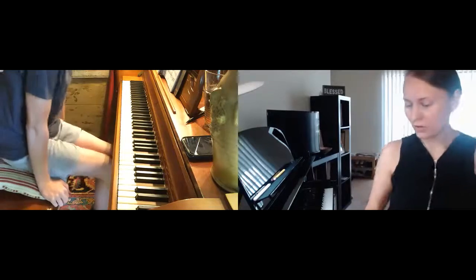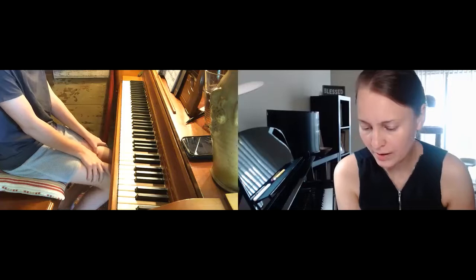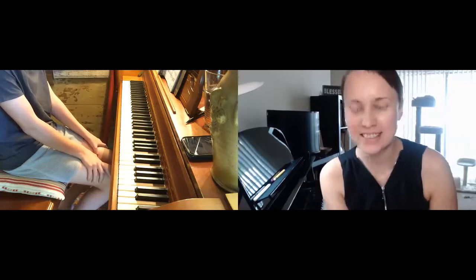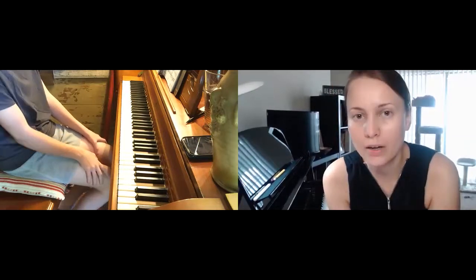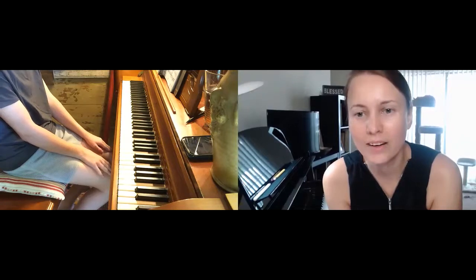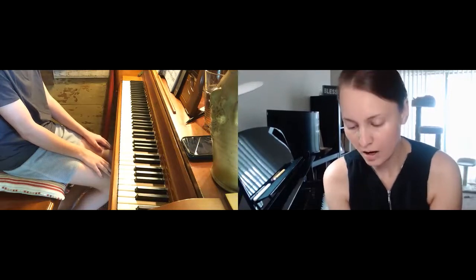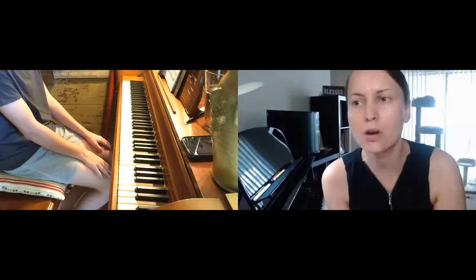You know the piece — I trust you don't have any problem putting your hands together. Let's now start ironing out all of the details. Take a section and practice doing exactly what you just did: hands separately, and then when you're happy with the results, put them together and see if that makes a difference.